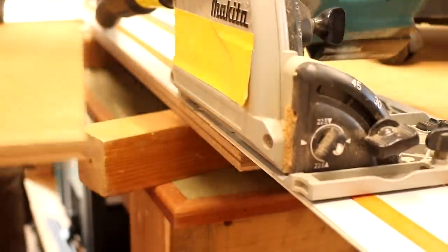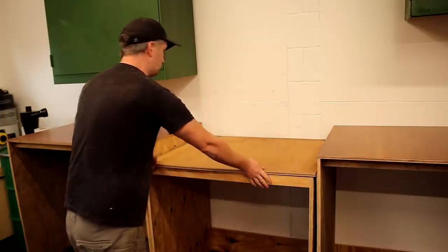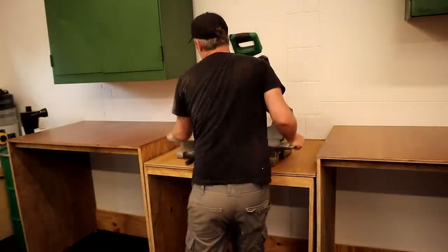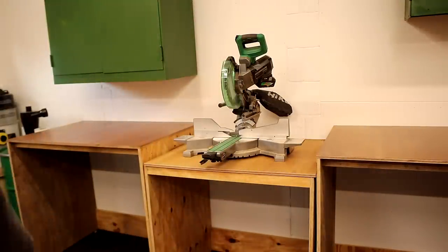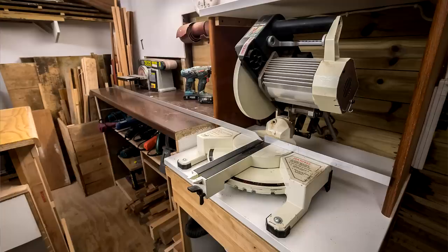Then I cut a top panel again using the marine plywood and put the saw on top to see how things were looking. One of the features I wanted to incorporate was a dust collection drawer, because at my old mitre station all the dust that didn't get captured by the dust extractor ended up behind the mitre saw — a really awkward and annoying job to clean out.